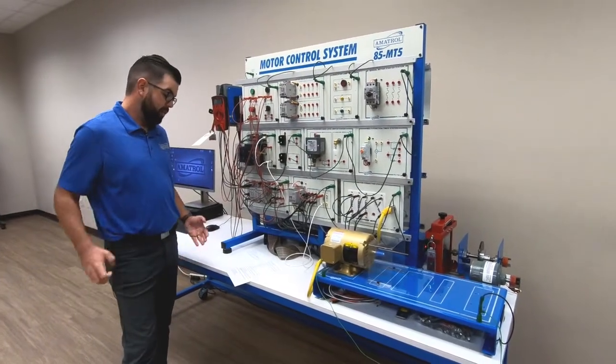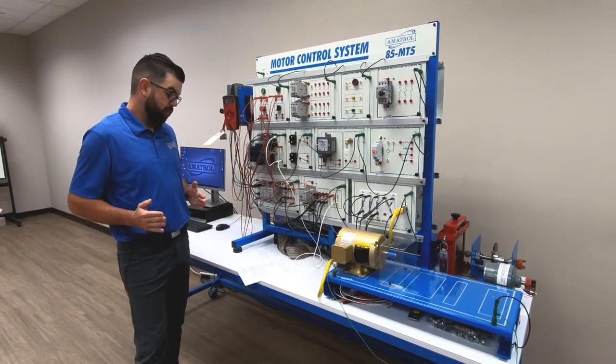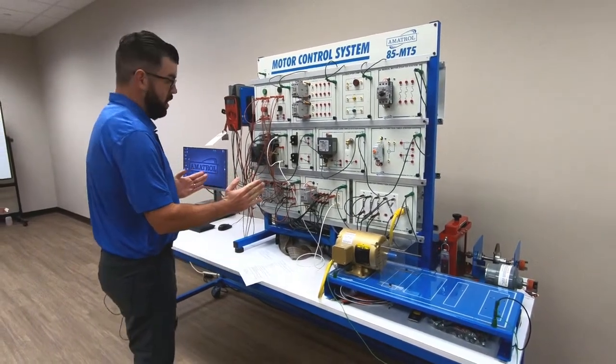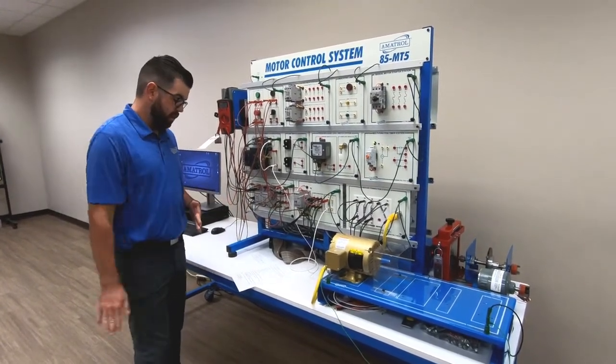It's supplied in a skill-based format that focuses on teaching relevant tasks. The center of the training will focus on installation, operation, schematic reading, troubleshooting, and circuit design as well.